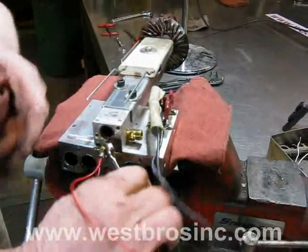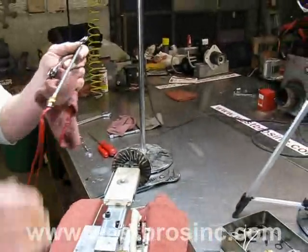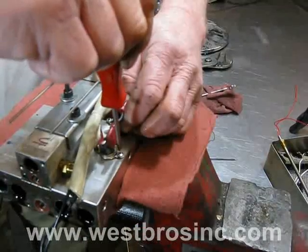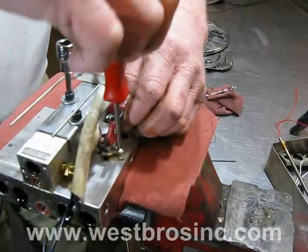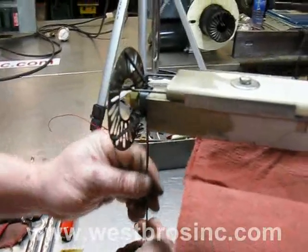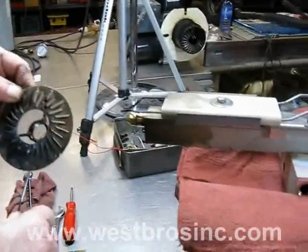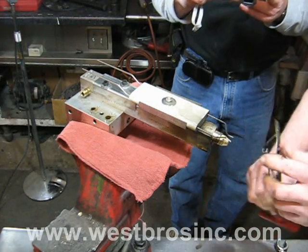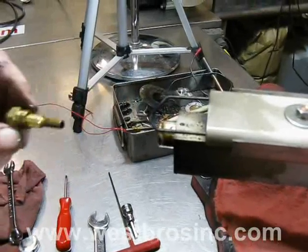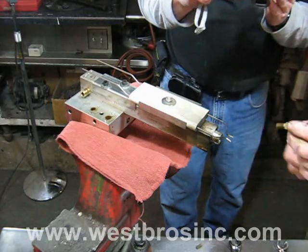Remove the air preheater cartridge. Remove the oil preheater temperature control switches. Remove the oil preheater.